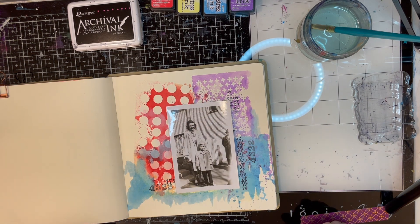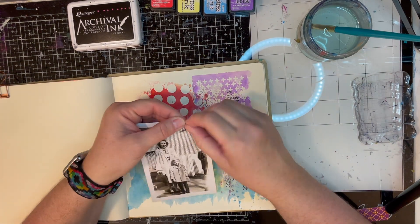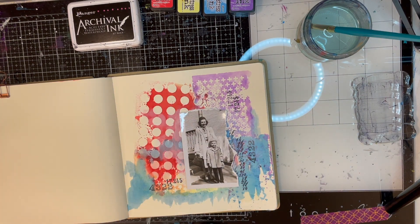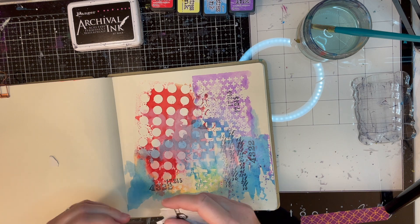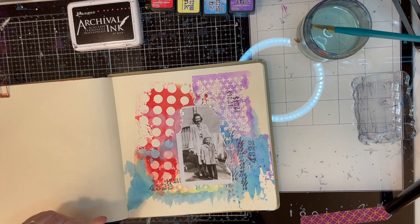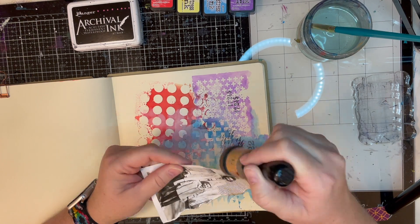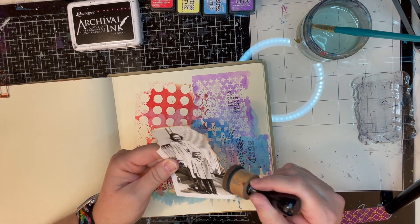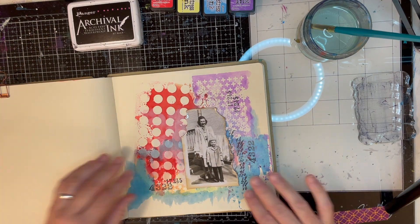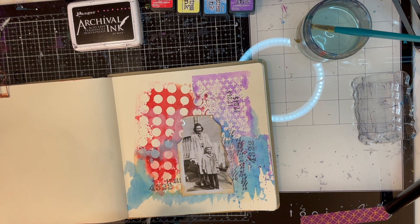Here's a vintage photo that I have — it's really cute. I thought I was going to use my decal trimmer on it, but I decided to just tear the edges — totally organic, rough and ready. I really love this photo. I'm sure I got it at an antique store. It's a mom and her kid, happy, standing out there in the sunshine, and it's going to go really nicely on my page.